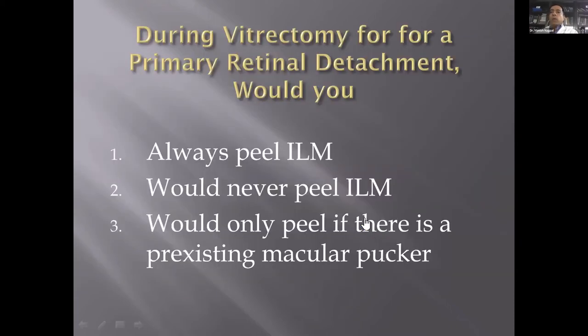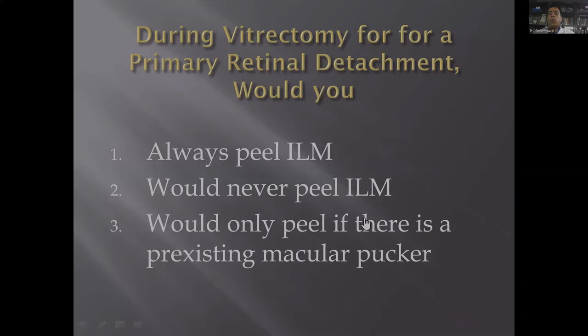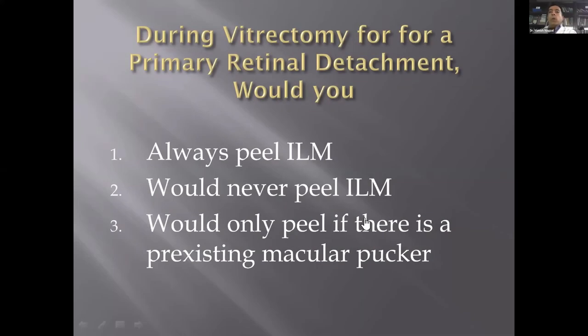Poll question: during vitrectomy for a primary detachment, would you always peel ILM, never peel ILM, or peel only if there is a pre-existing pucker? I'm glad most people agree they would peel ILM only if there is a pre-existing pucker. I peel only if there is an existing pucker, as epiretinal membranes are not that common after a regular detachment alone, and I'm not sure routine ILM peeling ensures prevention of future pucker.